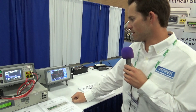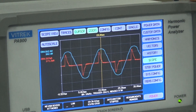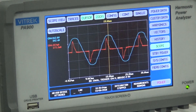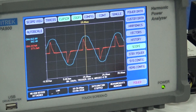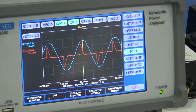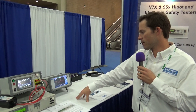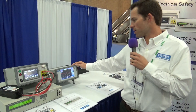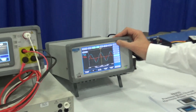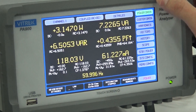If we continue to move down the line, this is the PA900 — it's a harmonic power analyzer. You can actually see here on the screen, we're measuring the switching power supply over here. This is the line voltage here at the show; we're commenting on how there's a little bit of distortion in it. We're not exactly sure why, but we can find out. This is a newer product for us — it's Vitrek's first time entering the power analyzer market. It's a great product; I'd love for you guys to take a look at it and see what it does.